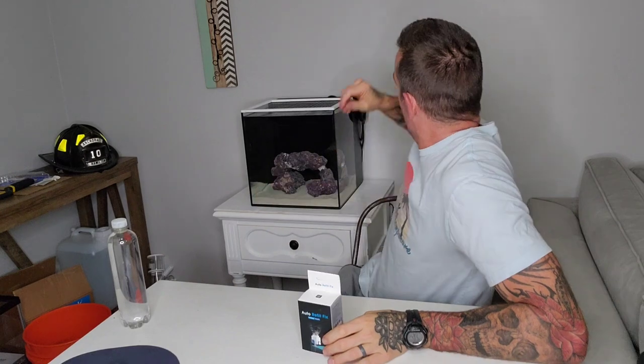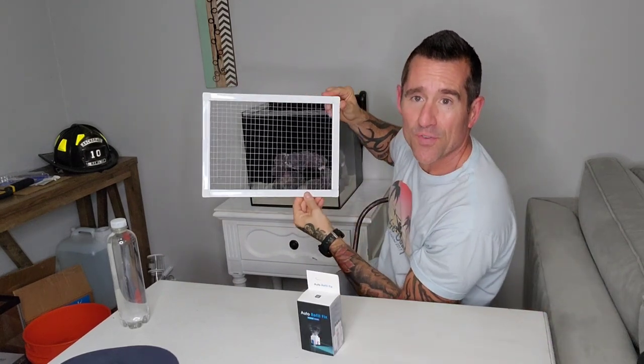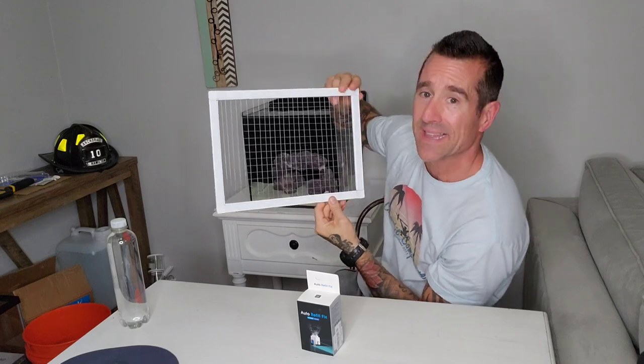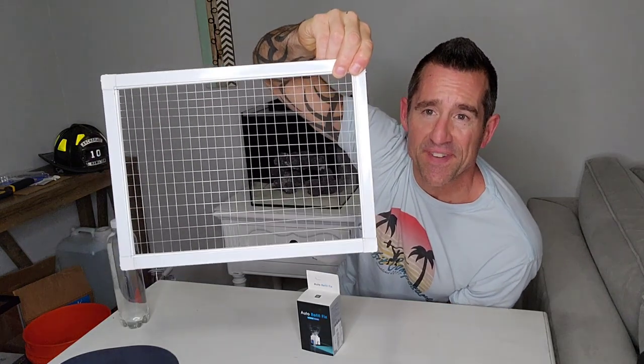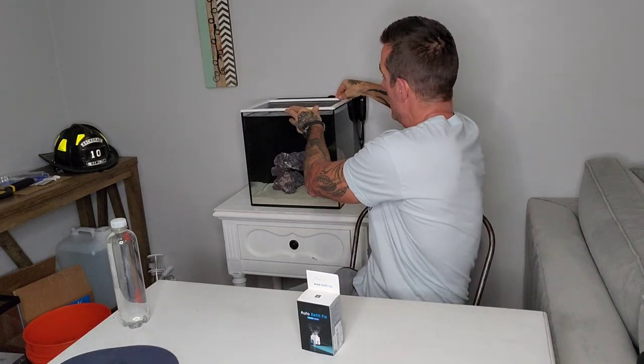I'm back with yet another small piece of equipment. I just finished up my do-it-yourself nano aquarium lid that I made for $15. If you haven't seen that video, make sure you check that out because that is a sweet deal with how much those things cost for a custom top. Now, this is another super cheap, simple auto top-off option.